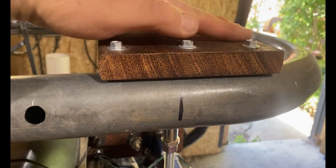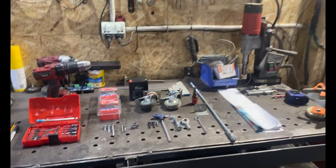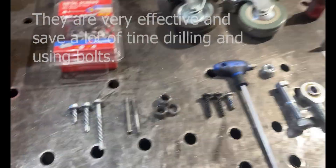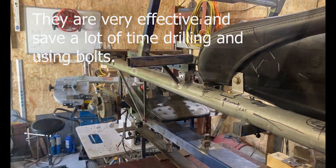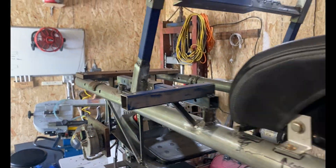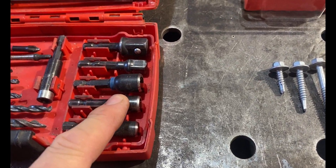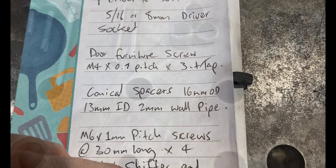I'm using tek screws to attach a lot of peripherals to my metal frame. They're a lot faster than drilling because they drill and fasten at the same time. You can use bolts if you want, but it's going to be a lot more work. You will need a 5/16th or an 8 millimeter hex socket driver, but we'll talk about that when we talk about tools.